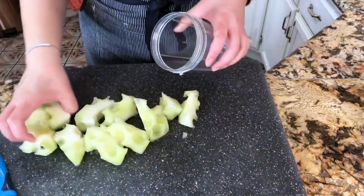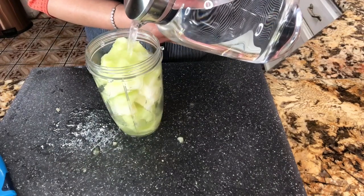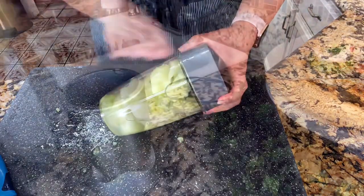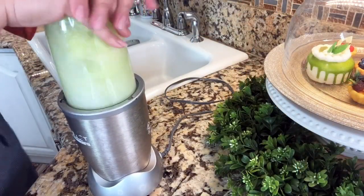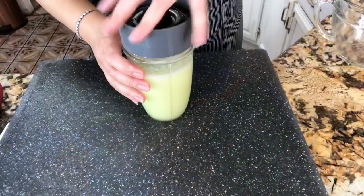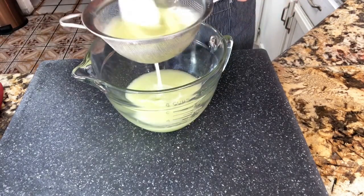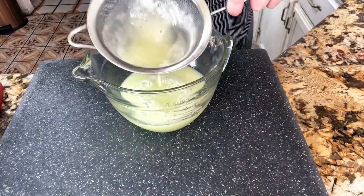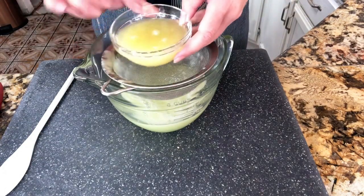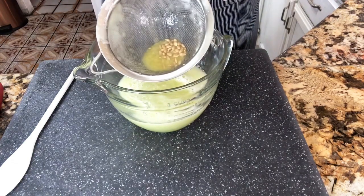And now I'm going to go ahead and add the honeydew pieces into my blender and I'm adding some water. I'm going to blend it very well — it really doesn't take too long to blend. This Nutribullet I only use for my lemonades; nothing else goes in here. And now I'm going to strain it completely, making sure that I get all that pulp out. I'm going to do the same with my lemon juice — strain it so I don't get any of the pulp or the seeds into my lemonade.